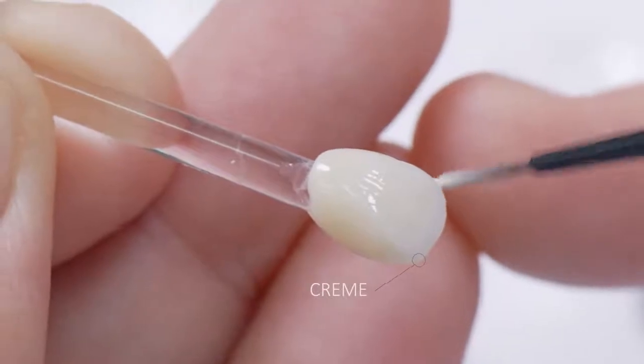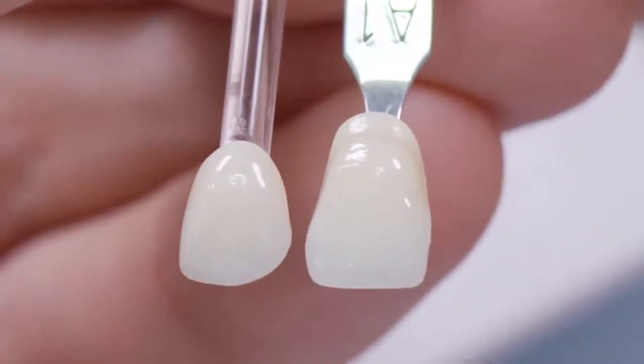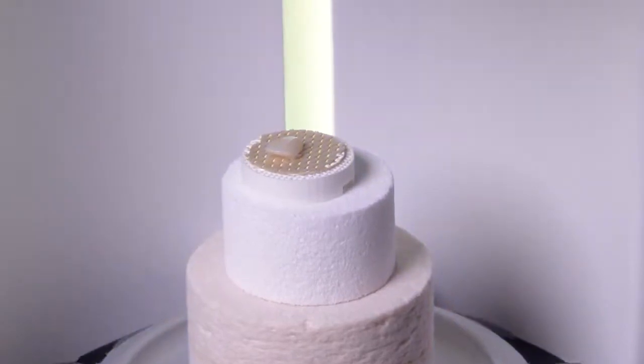Cerec Ticera demonstrates its special color fidelity and brilliance in direct comparison with the shade sample. Now the veneer can also be fired in the preheated Cerec Speedfire.